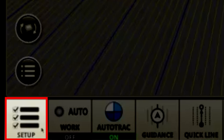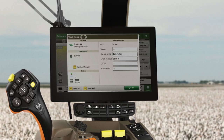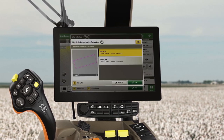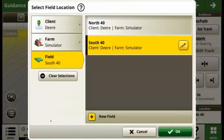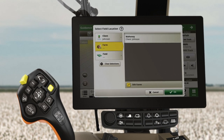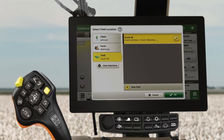First, navigate to the Setup button in the bottom left corner of your display. Select the Client, Farm, and Field that represents where you're working. This display will default to nearby fields, but you can select the View All button to select or create a different field. Be sure to use correct naming structures to ensure you gather accurate data you can use in online tools like John Deere Operations Center.